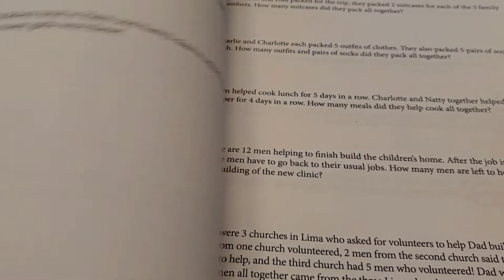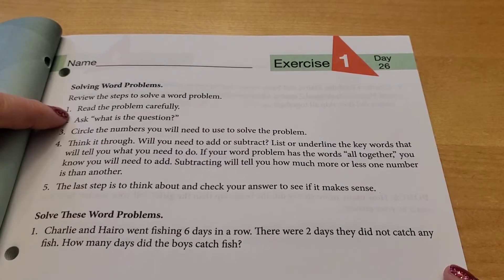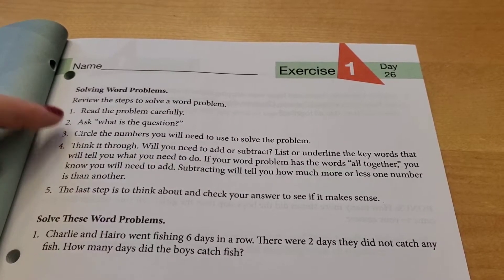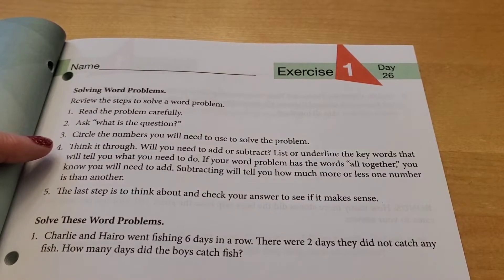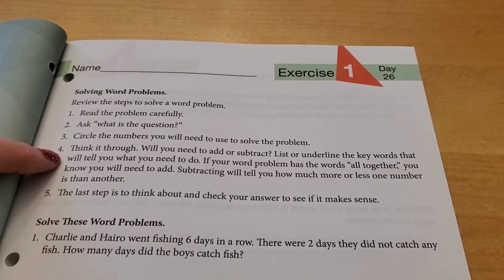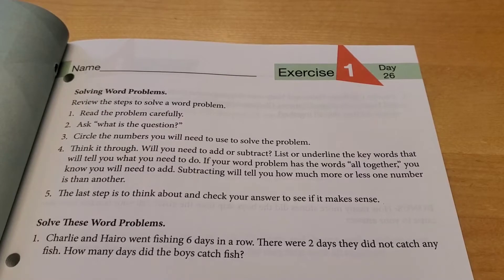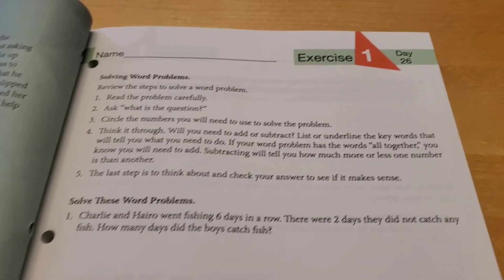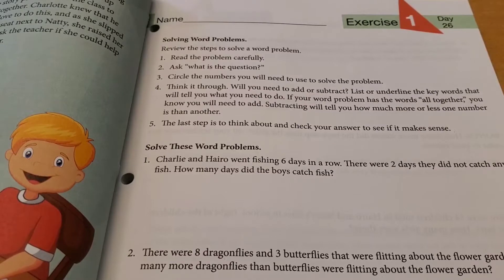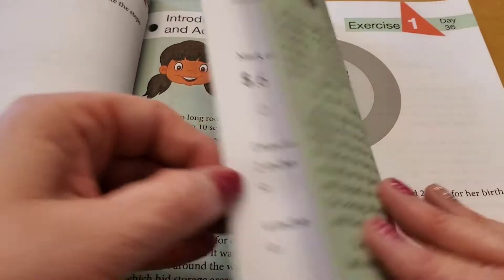Here's an example of solving word problems. Review the steps: read the problem carefully, ask what is the question, circle the numbers you need to use to solve the problem, then think it through — will you need to add or subtract? List or underline the keywords that tell you what to do. If the problem has words like 'all together,' you know to add. Subtracting tells you how much more or less one number is than another. The last step is to check your answer to see if it makes sense. This curriculum was really the game changer for my granddaughter as far as word problems go.